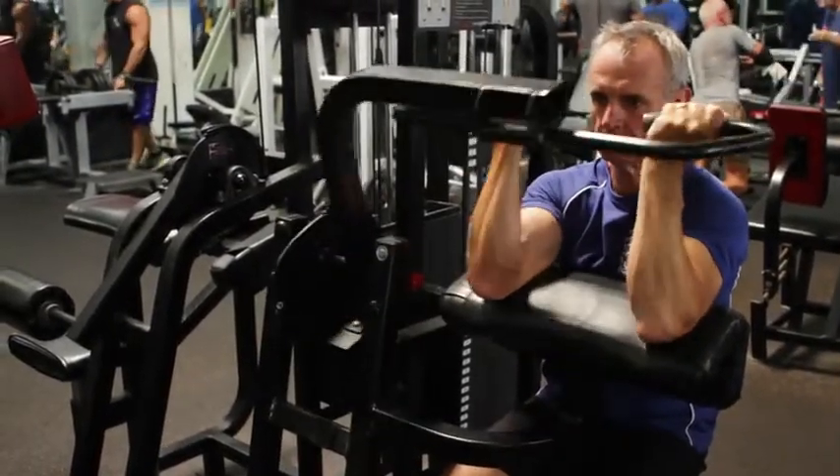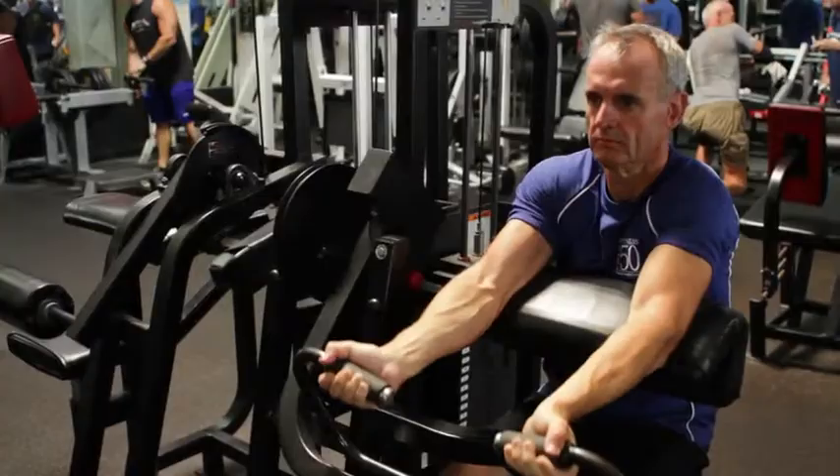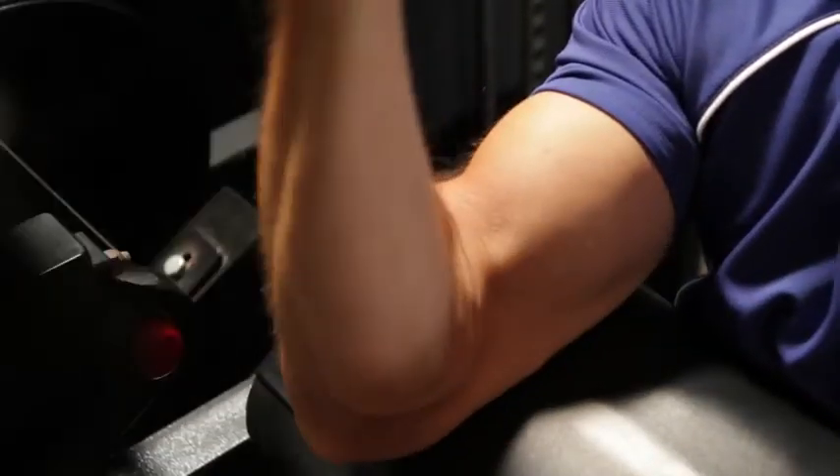Start off with the elbows off the front edge of the pad. Curl the handles upwards fairly quickly, hold for a count, then lower slower.